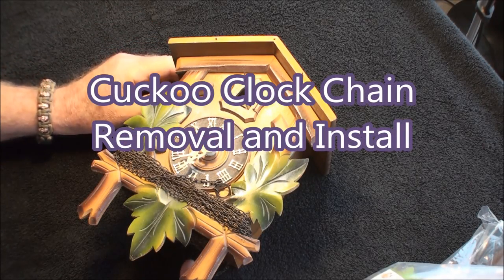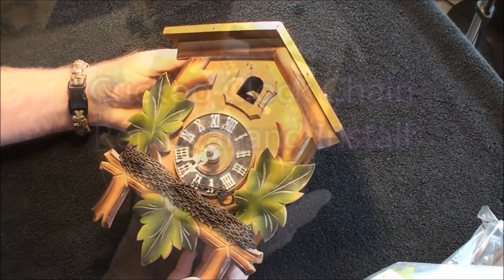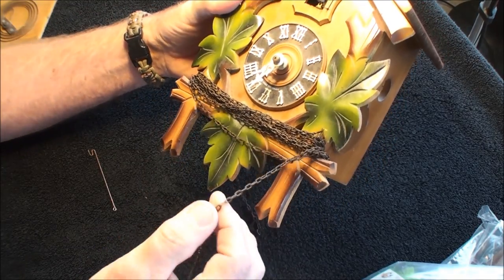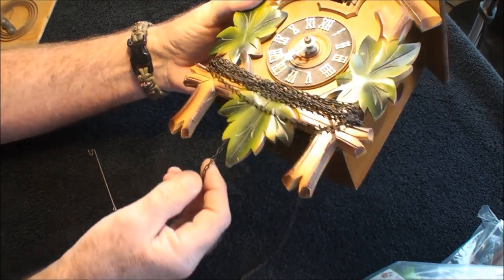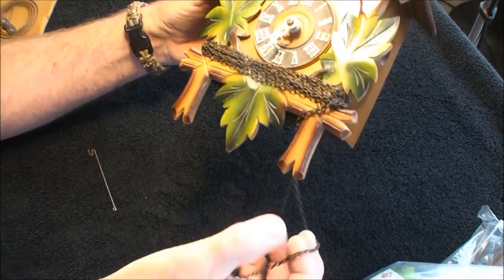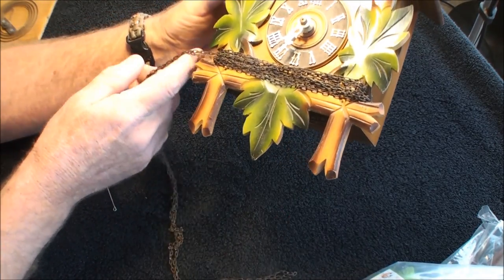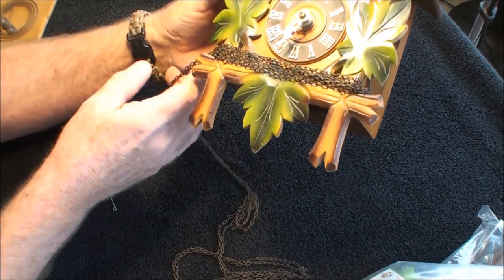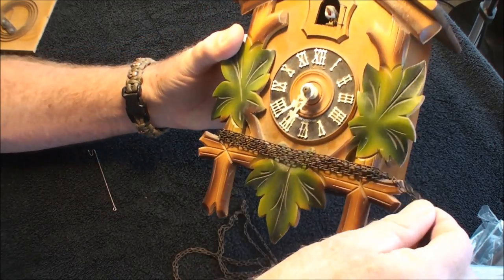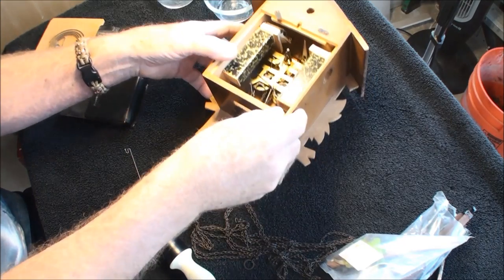Today we're going to work on this clock - 12 bucks. When I first pick these up, I'll usually wrap the chain around it just because I don't want it dangling around everywhere, and this is kind of how you should store them too. This helps hold the chain onto the gears so they don't fall off.